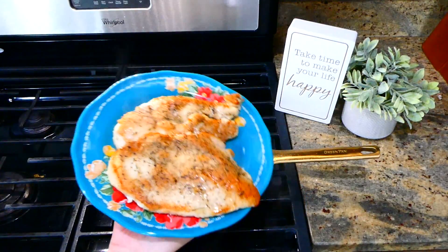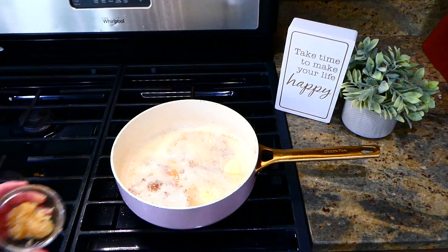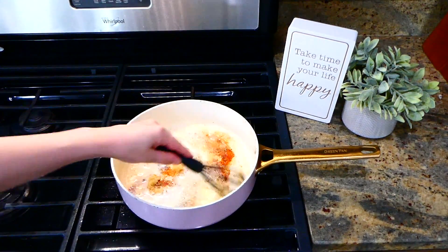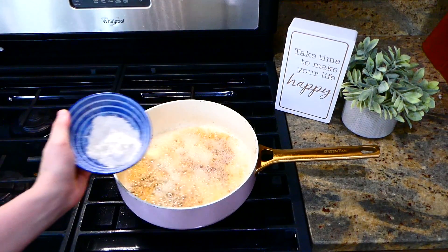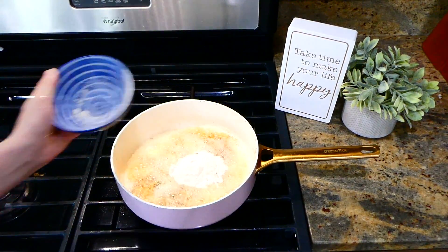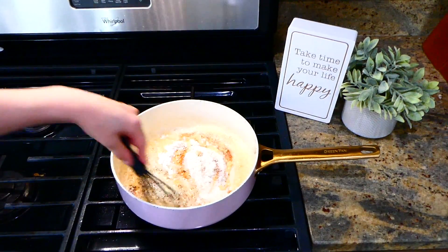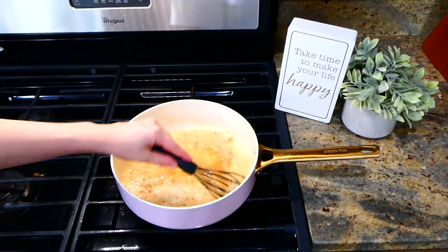Now we're going to begin on our garlic sauce. I melted down three tablespoons of butter in my pan, then added in a tablespoon of minced garlic and whisked this all together. Next, you'll be adding in your three tablespoons of all-purpose flour — whisk this until your flour is a nice golden color. Now we're going to slowly add in our chicken broth mixture that we made up earlier.